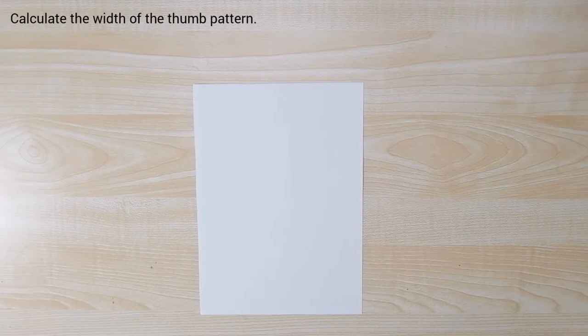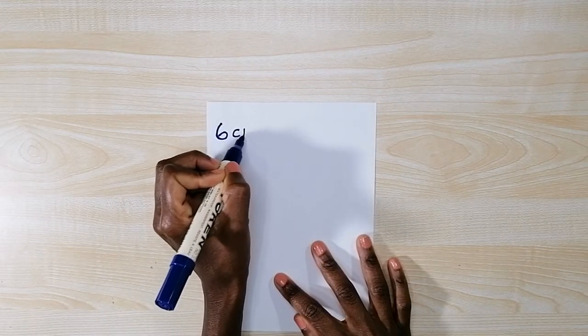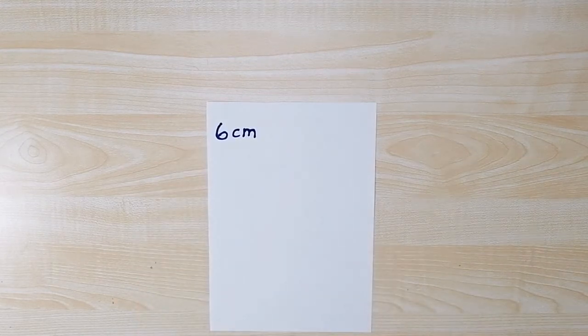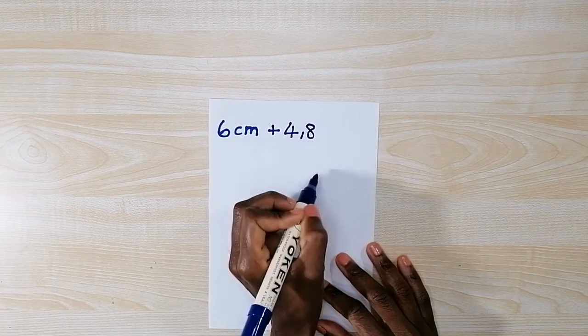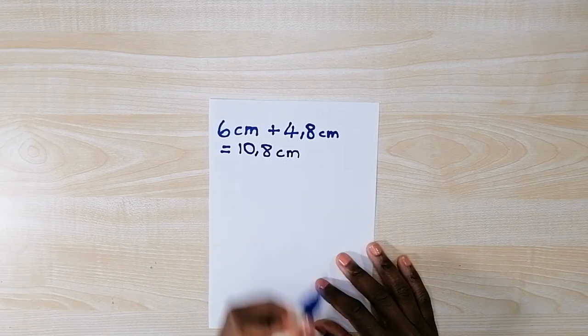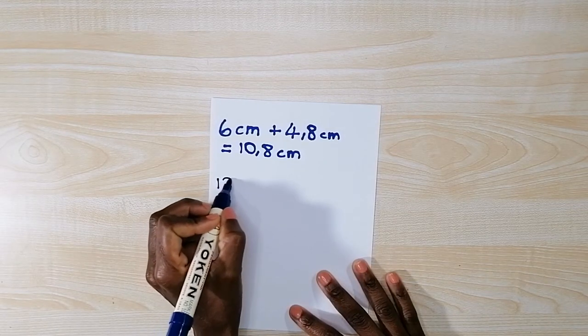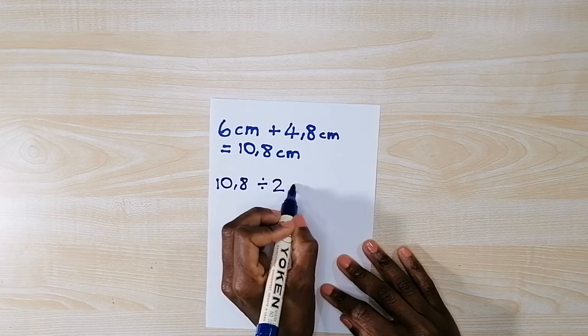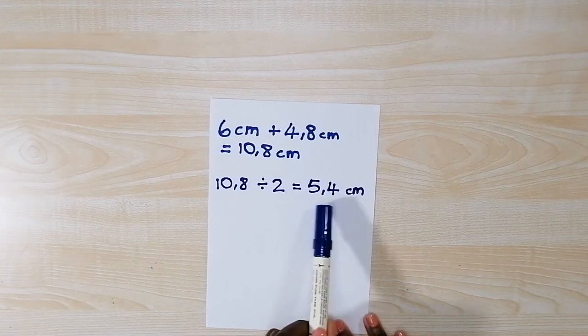I grab a new piece of paper and calculate how wide my thumb pattern is going to be. First I take my thumb circumference which is six centimeters, and then I add movement allowance of 4.8 centimeters — this is a comfortable movement allowance for a basic mitten. They are equal to 10.8 centimeters total. This 10.8 centimeters is the circumference of my thumb pattern. To draw up the pattern I use half of 10.8 centimeters: 10.8 divided by 2 equals 5.4 centimeters, which is the width of my thumb pattern.